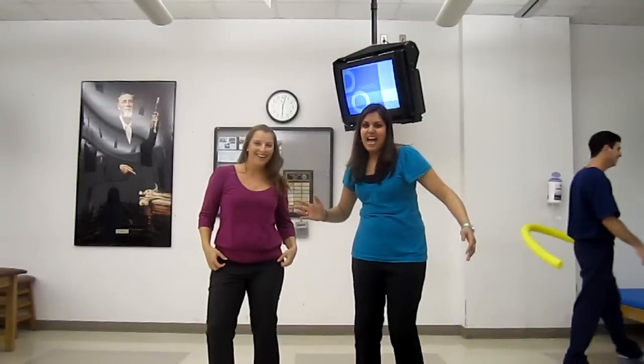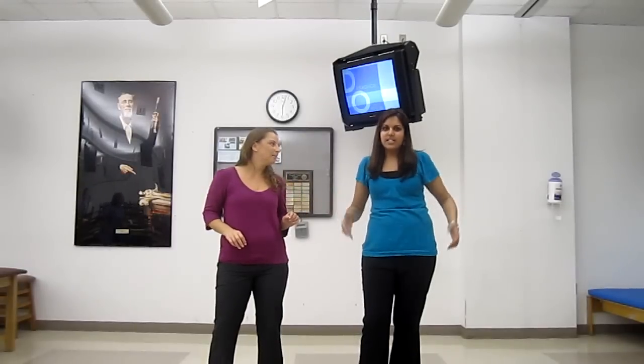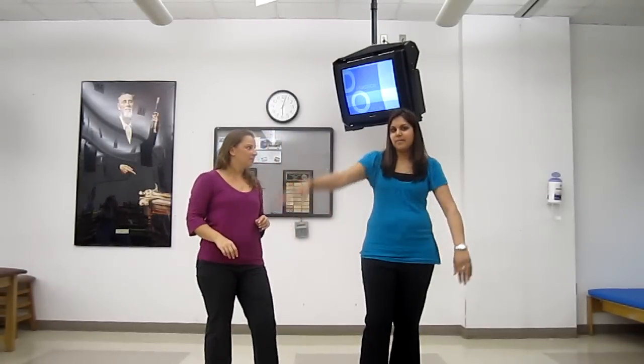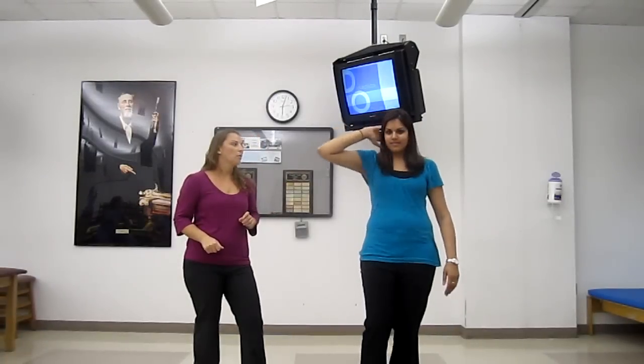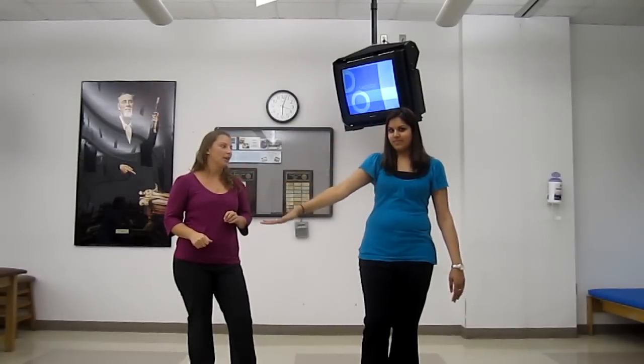Hey, we're back. Let's teach you another dance about how to treat exhaled rib dysfunctions. First, let's go through the motions and the muscles that are involved. Rib one — anterior and middle scalenes. Rib two — posterior scalenes. Three through five — pectoralis minor. And six through ten — serratus anterior.